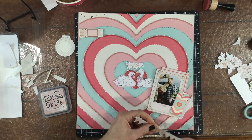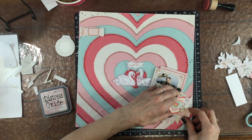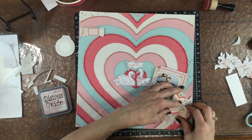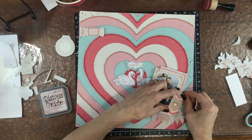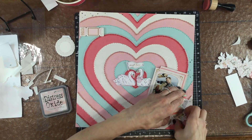The ephemera pack had two of these really pretty heart-shaped banners, so I fussy cut just a little of the white border off and then placed it underneath the photo cluster. I just think banners make everything look so much more festive.